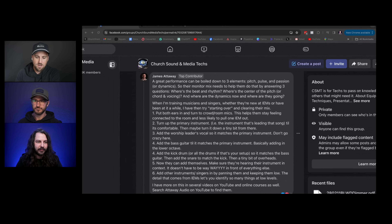A couple more practical IEM tips: stage volume is crucial. If a lead vocalist next to the drum set hears drums bleeding into their mic channel, you need to address the fundamental issue — get a drum shield, electric drums, or better stage treatment. Also be careful with crowd mics in the mix, as too much can create a noisy mix in ears, especially if the crowd mics aren't EQ'd properly.